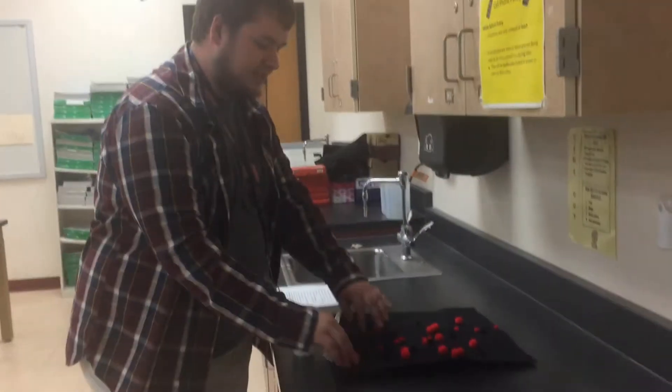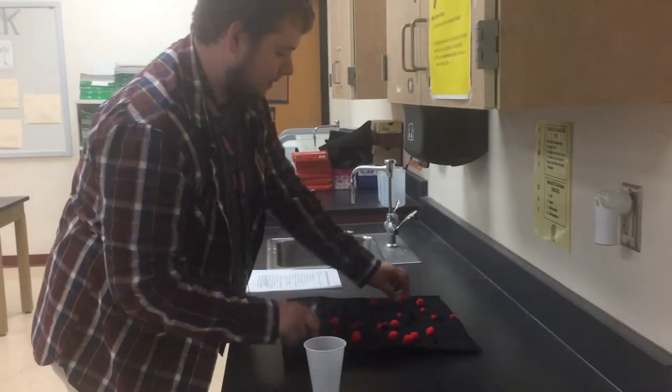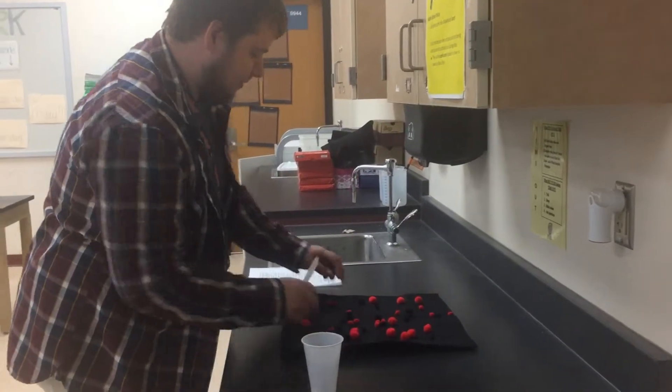When the teacher says go, make sure you have everything all spread out nice and evenly so no one's cheating. You want to spread out everything a little bit. All right, we're pretty good spread right there.